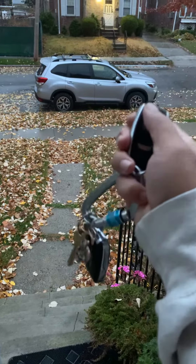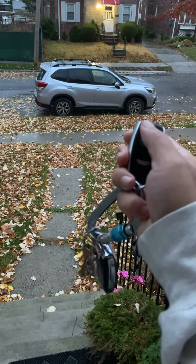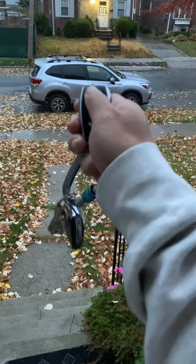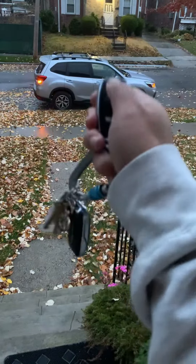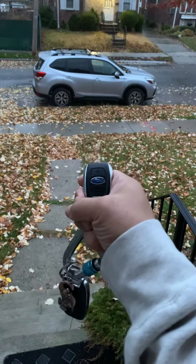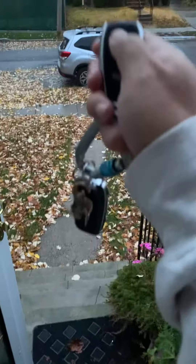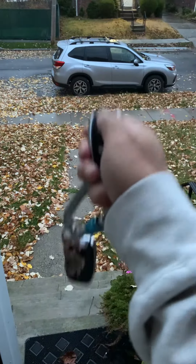I pay attention to the lights on the car because there seems to be some type of pattern. Here we go: one, two, three — you hold and let go.